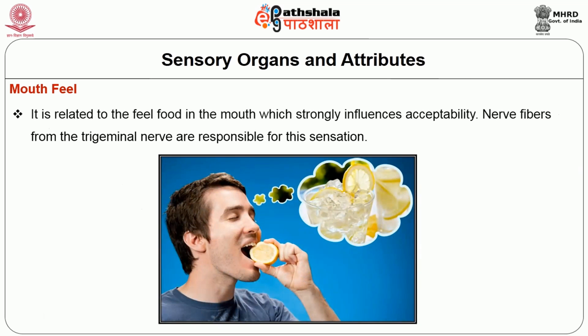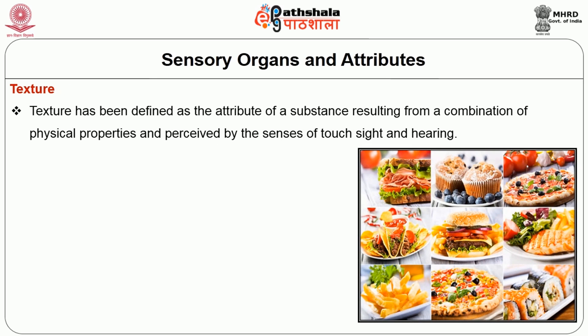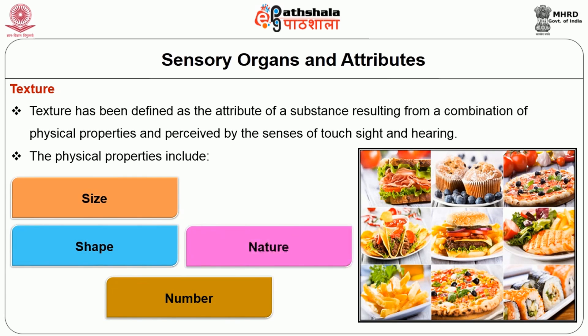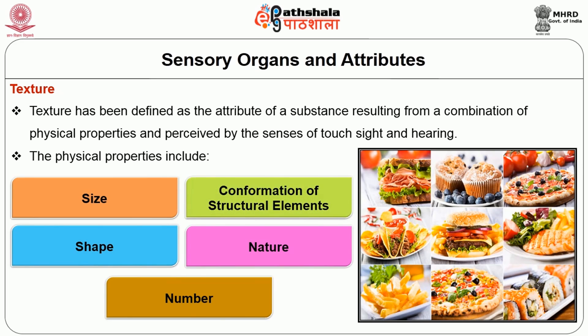Next mouthfeel. It is related to the food in the mouth which strongly influences acceptability. Nerve fibres from the trigeminal nerve are responsible for this sensation. Texture is defined as an attribute of a substance resulting from a combination of physical properties and perceived by the senses of touch, sight and hearing. The physical properties include size, shape, number, nature and confirmation of structural elements.